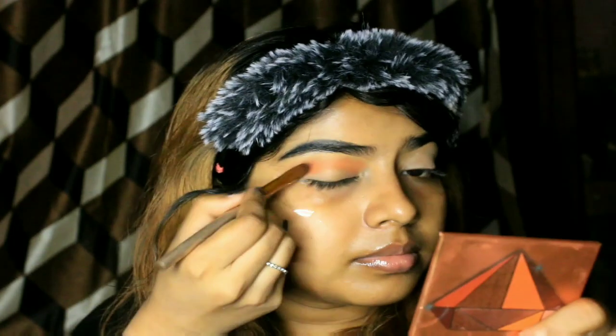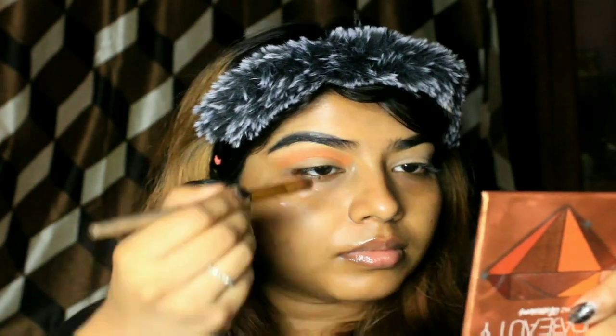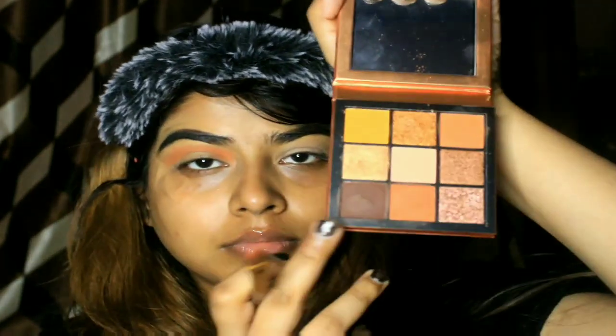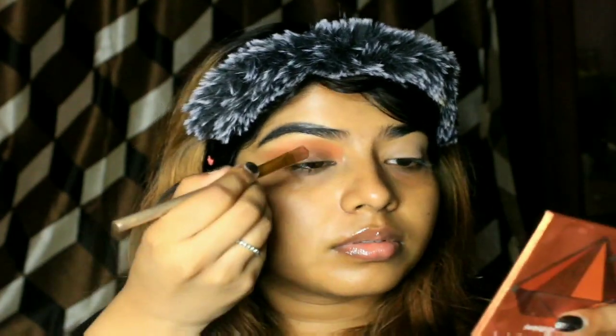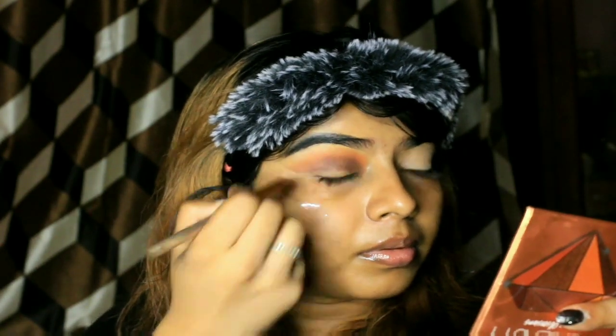Here comes the eye makeover part. I am using the Huda Beauty To Die For Obsession palette. With a flat brush I am applying the transition color on the top of my lid, leaving a subtle space between the brows and the crease. Please use a blending brush while doing this — I couldn't find mine today so I used a flat brush. After the light transition color, I am going in with the darkest brown from the same palette, applied with a fluffy flat brush. There should be a proper transition between the brown and the orange.